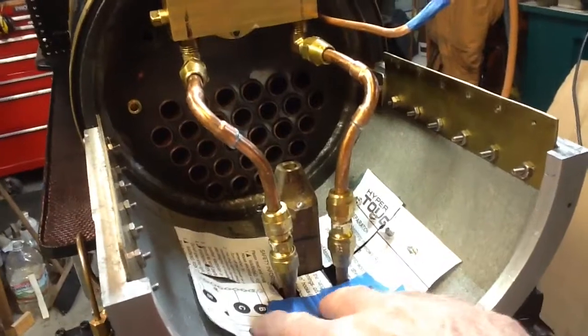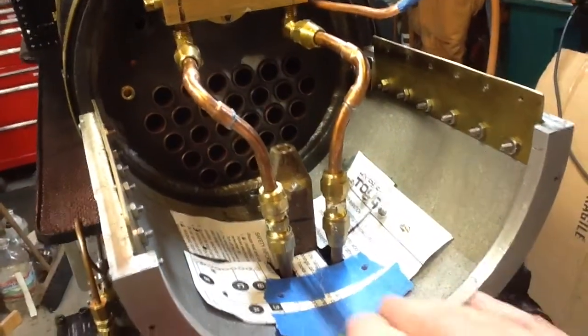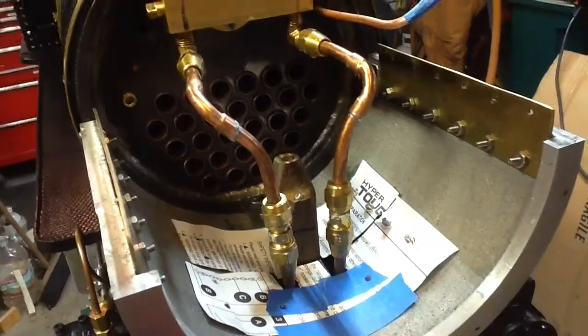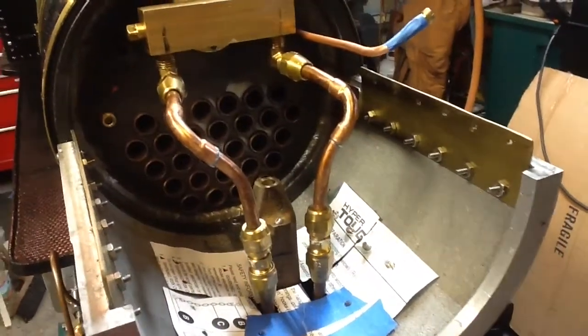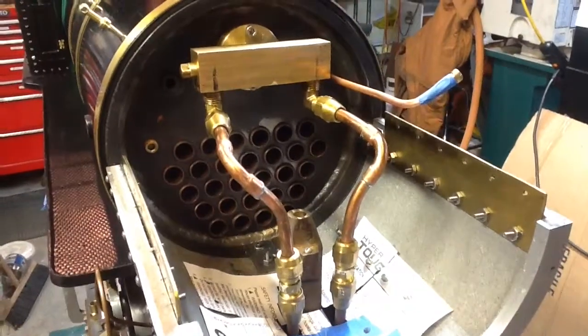And the next thing, obviously, is I've started making some paper templates. I'll play around with the best way to do this, but I need to make a sheet metal seal for the bottom of that as well. So there's tonight's update. Thanks for watching — I'll keep you posted.